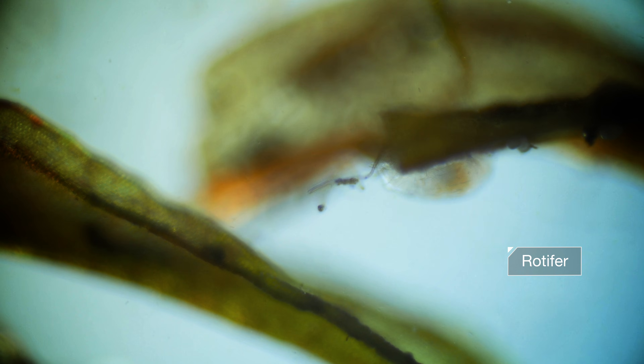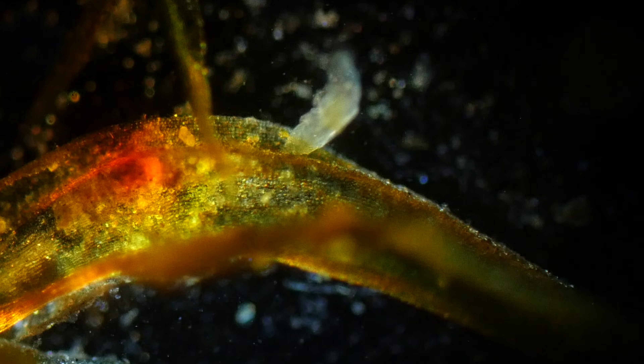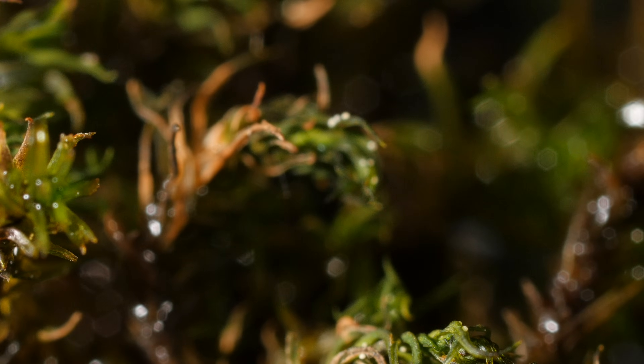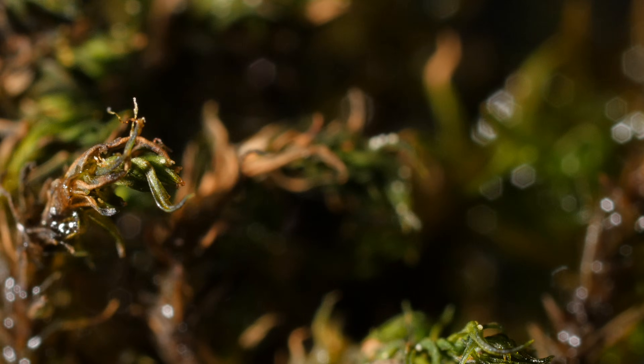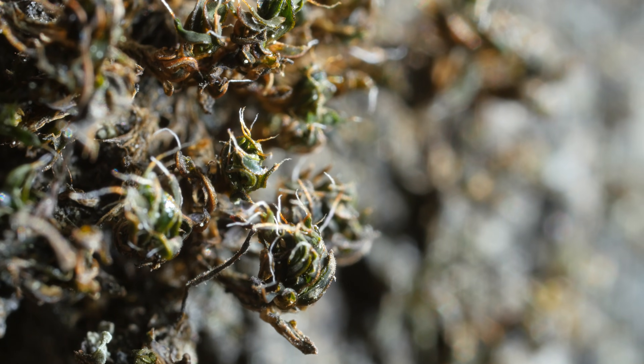When there's no rain, the moss and the rotifers dry out. The rotifers stop eating, the mosses stop photosynthesizing. They're reduced to a pile of chemicals, and they can stay that way for years, even a hundred years.